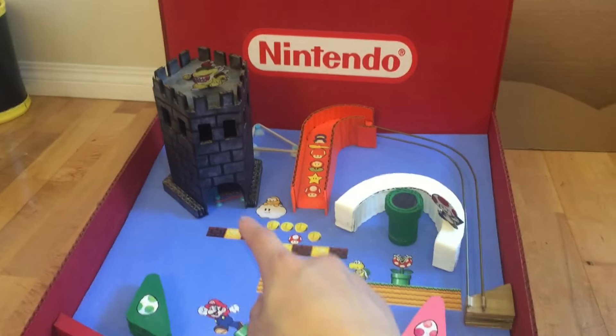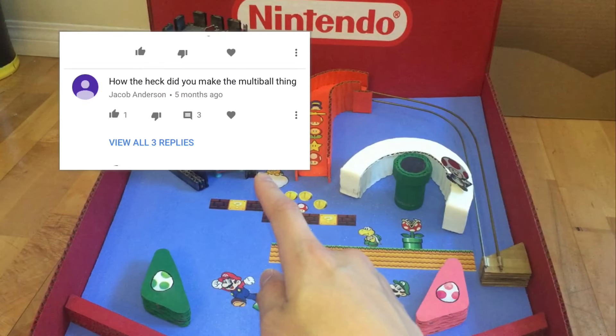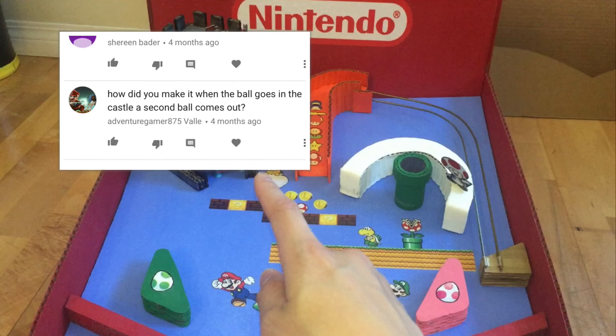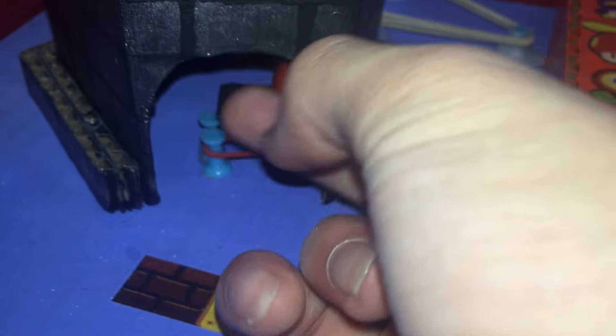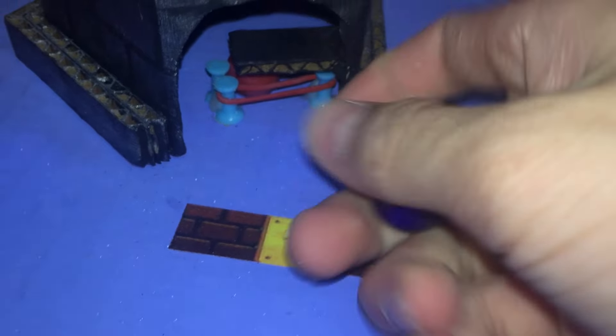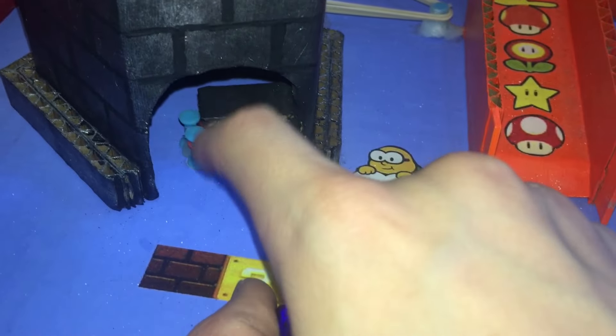Before we get into the flipper tutorial, I just wanted to talk about the multiball mechanism which a lot of you have asked about. It's really all it is — just two pins with a rubber band. That third pin behind there is just to prevent it from falling on its own. See how it holds it in place? You have the two pins and the rubber band, and then the marble just sits there.